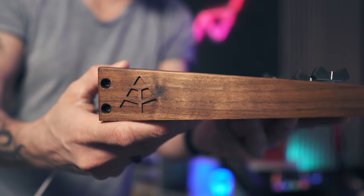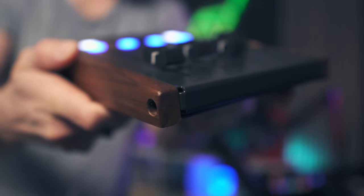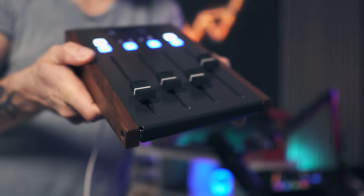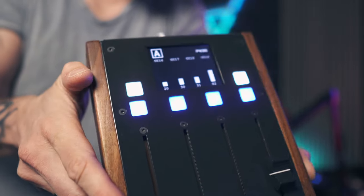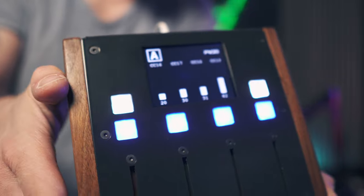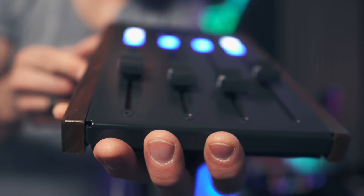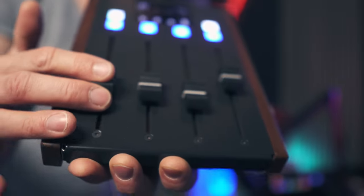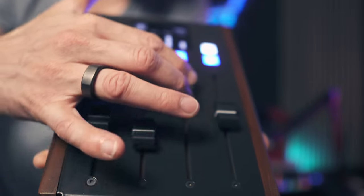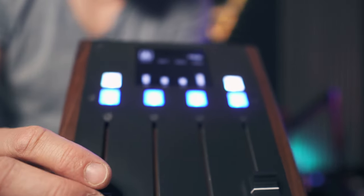Let's talk about construction and materials first. The device has been solidly crafted and, according to the website, made from custom-made walnut side panels, custom-made steel enclosure, custom-made illuminated silicone buttons. It also features a premium LED display and premium fader caps. Key features include 400mm faders and 14-bit high resolution MIDI faders, and the buttons are fully programmable.